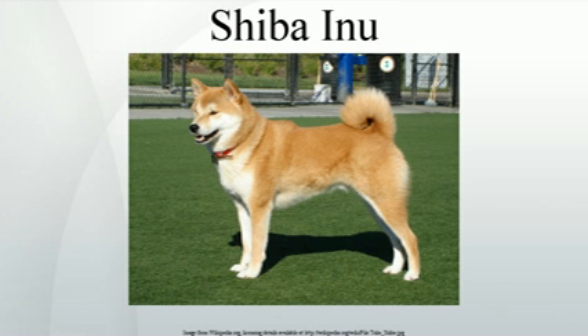Lifespan. Their average life expectancy is from 12 to 15 years. Exercise, especially daily walks, is preferred for this breed to live a long and healthy life. The oldest known Shiba died at age 26 in early December 2011 and was the oldest dog alive at the time.